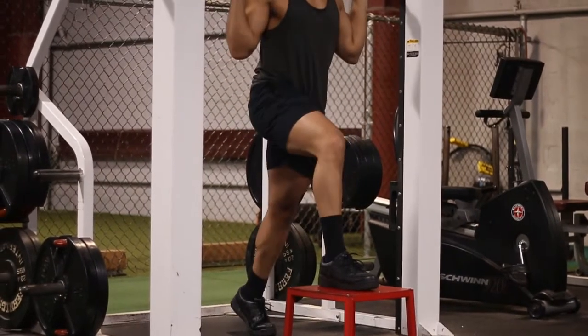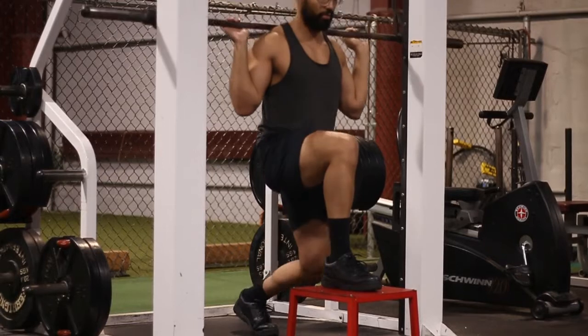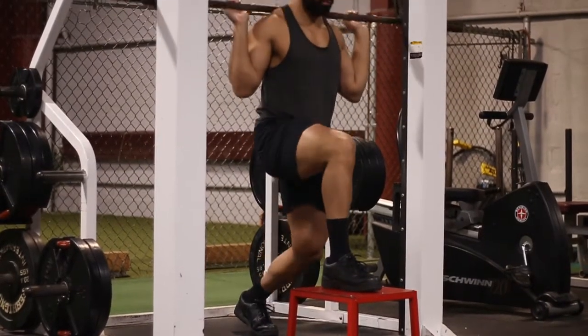Once you're in position, get a box — I would say around 12 inches tall or so. That's going to be more than enough room to go deep into that lunge.